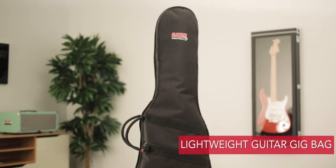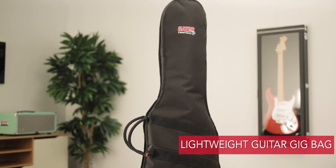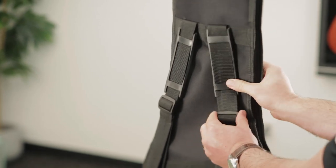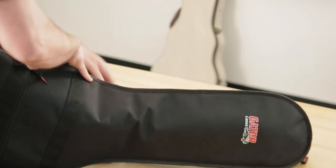This is the GBE gig bag for electric guitars. With its lightweight but durable construction, this is a great solution to get you to or from the gig or jam. It has an exterior pocket for your sheet music or accessories, along with durable handles. This is a great affordable gig bag, available for anything from bass to classical guitars.